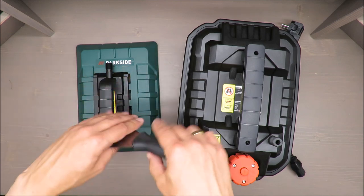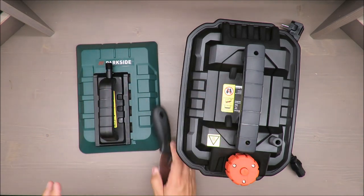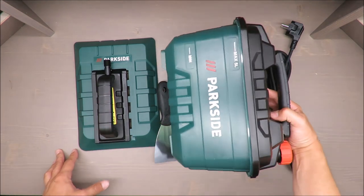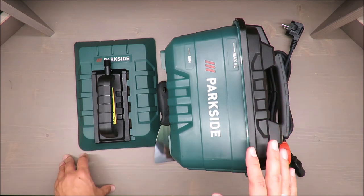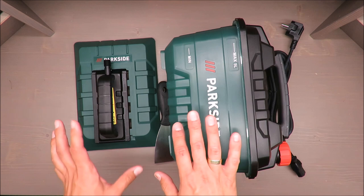My judgment is negative because I believe it's a gadget that you will use once, and if you are a professional you will invest money in something else.